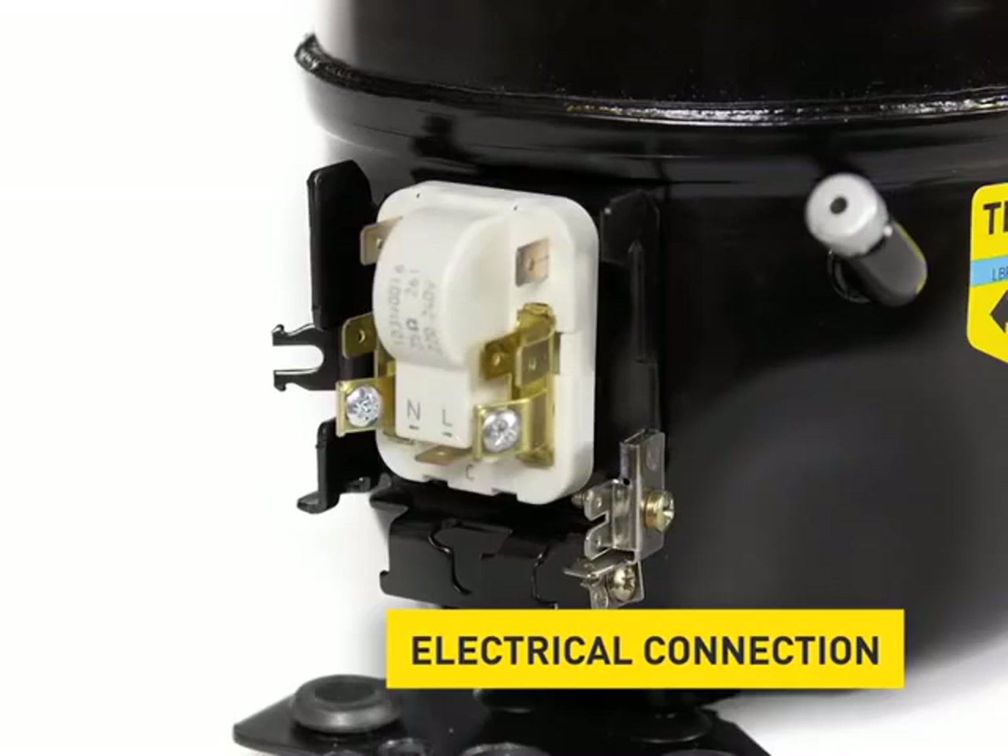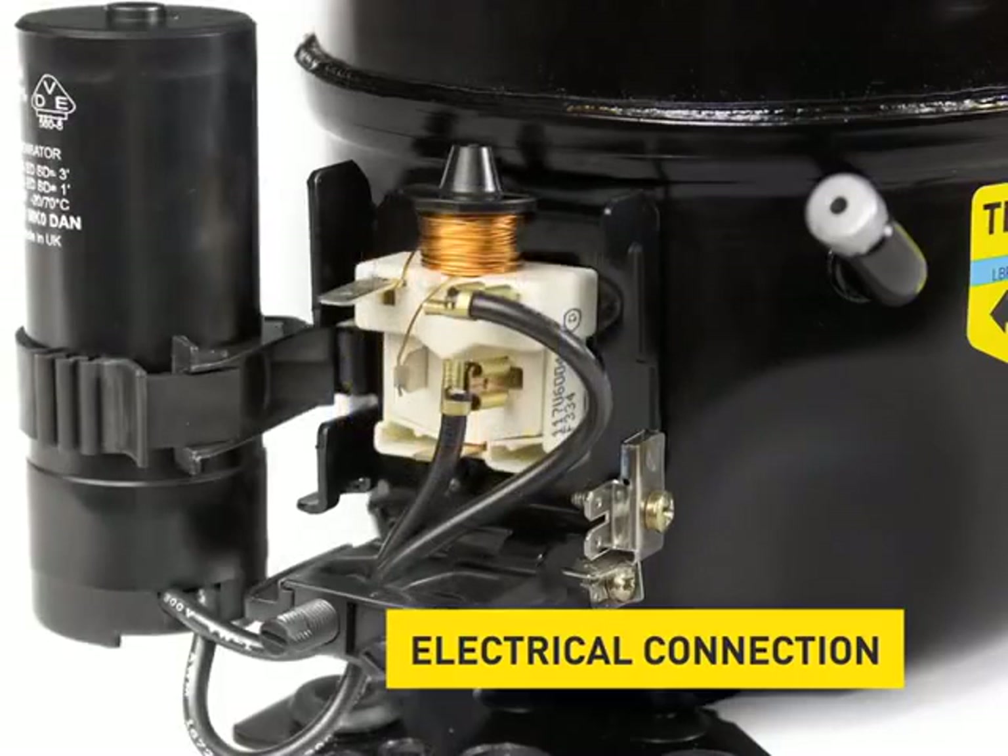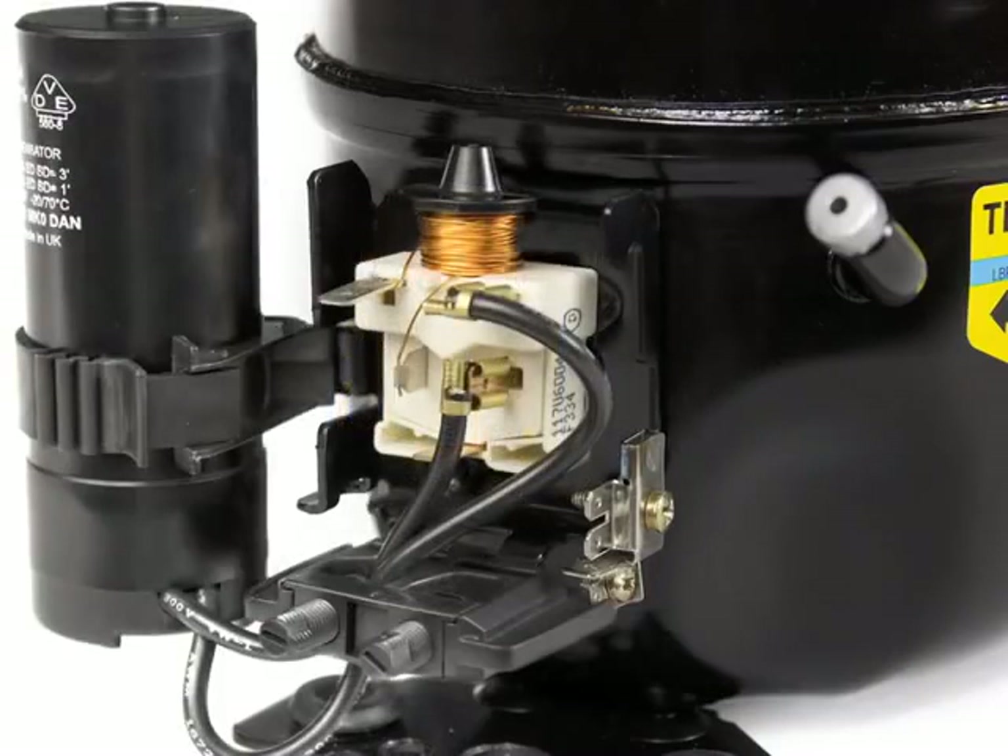The electrical connection of the compressor is visible from the outside. Here, depending on the type, the appropriate starting equipment is installed and provided with a protective cover.